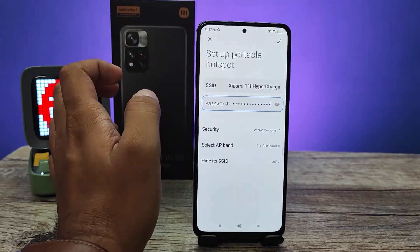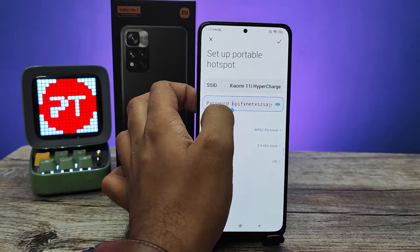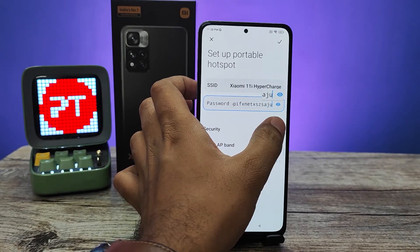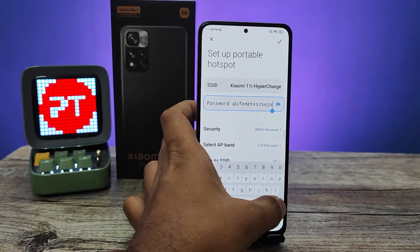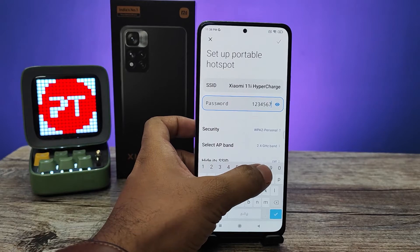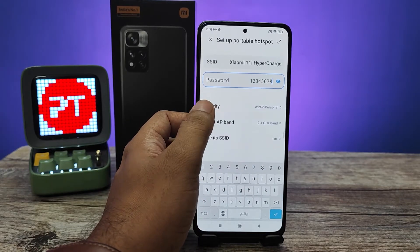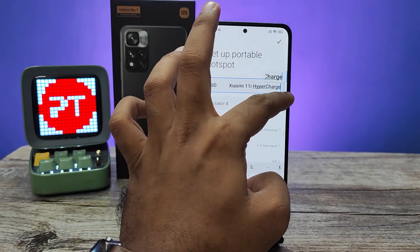Now you need to click Setup Portable Hotspot. There is a default password available for each and every phone — this one is very difficult. If you want to change it, you can remove the old password and enter your new password. From the menu, you can also change the SSID of the Wi-Fi.